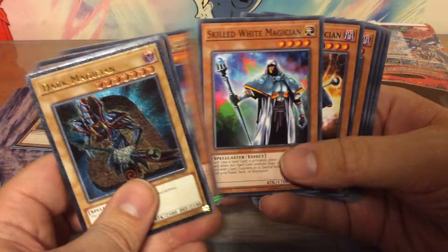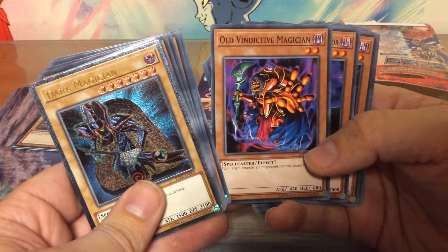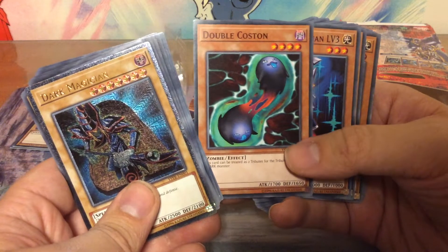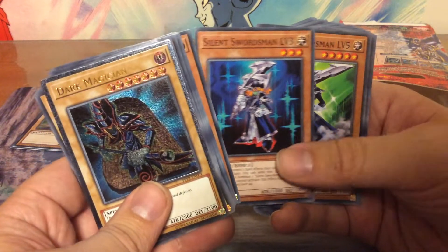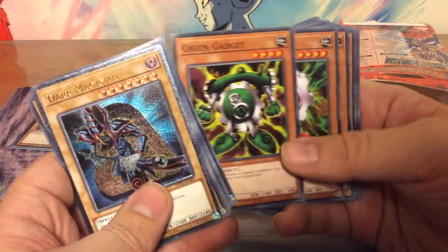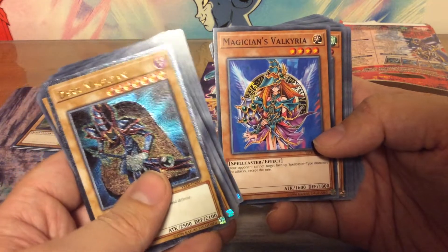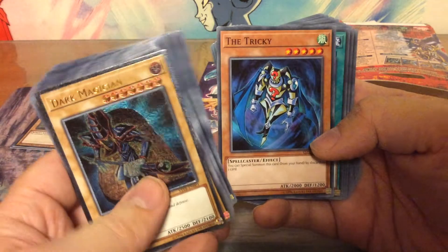The Skilled White Magician times two, Skilled Dark Magician times two, Old Vindictive Magician, Breaker the Magical Warrior, Double Coston, Silent Swordsman Level 3 times two, Silent Swordsman Level 5, Green Gadget, Red Gadget, Yellow Gadget, Electric Virus, Magician's Valkyria — isn't that just a Dark Magician Girl? Looks like it. And The Tricky.